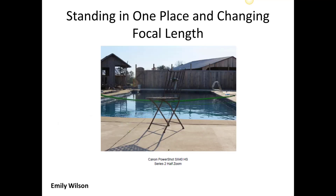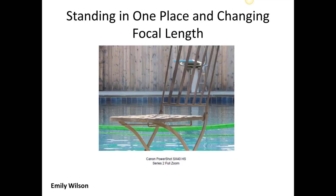This normal 50mm view is pulling the fence back there closer, but in this extremely telephoto shot, it looks like that fence is very close to the chair. So that's how you're compressing space front to back — it's a really, really important thing to learn.